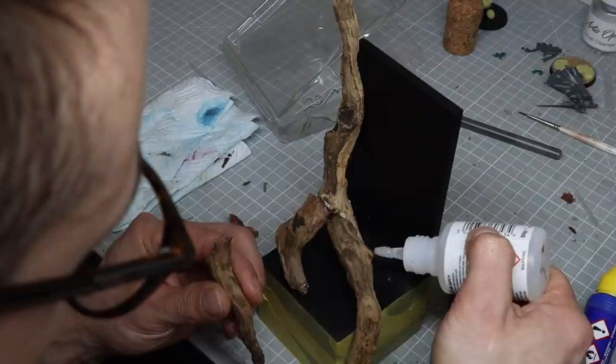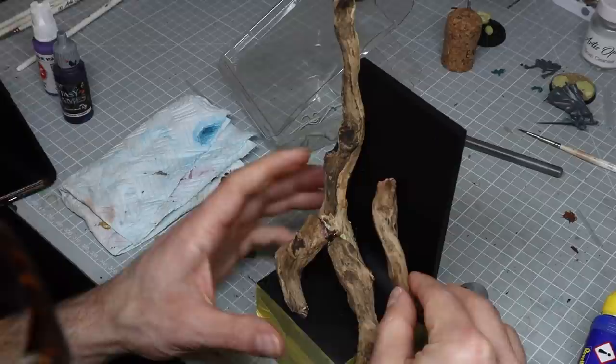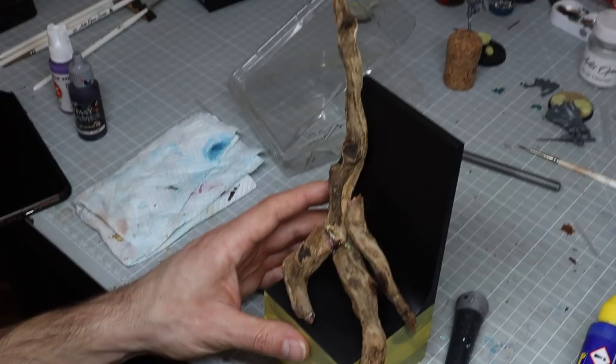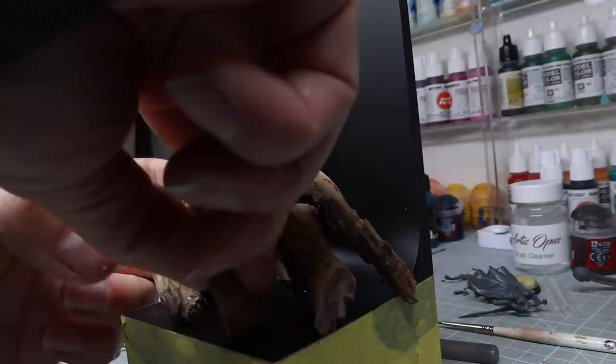With the largest element in place I just played around with adding additional ones. I wanted it to feel really busy and dense, so it was important to me that the composition just felt full. So I took my time to try different things out and make sure I was happy with all the locations, trying to make it look as natural as possible.